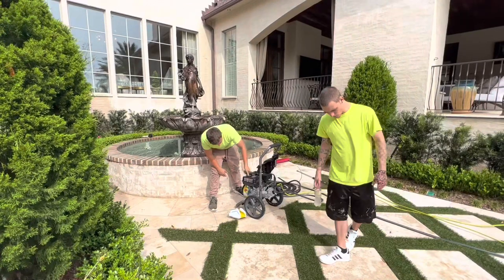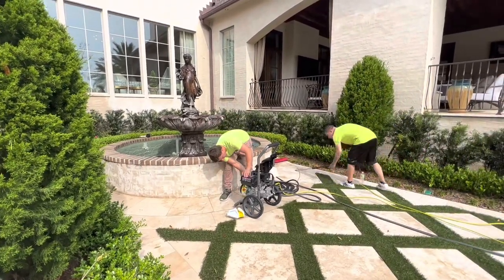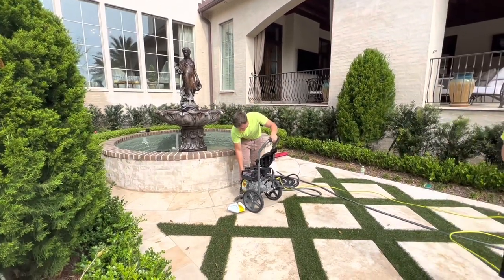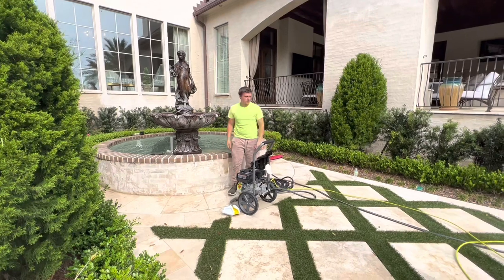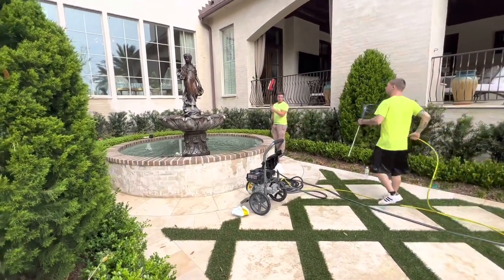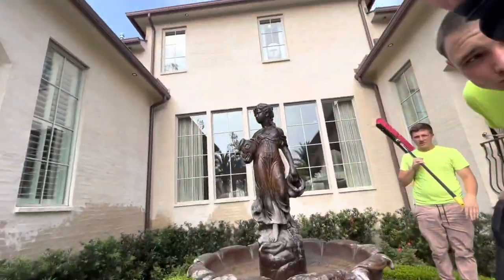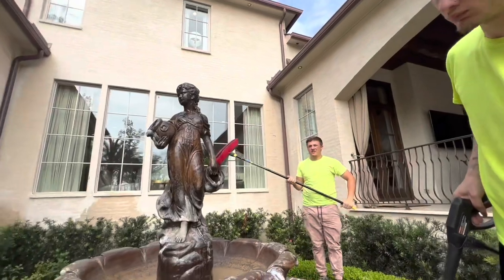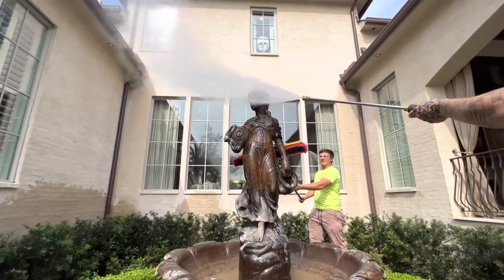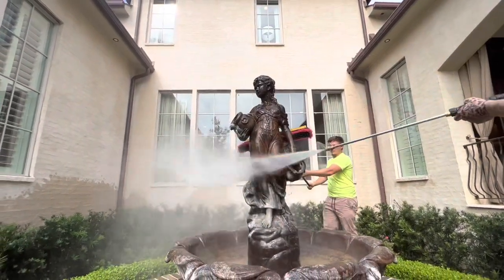Thanks for joining us. This is a water fountain that we're gonna be restoring. If you're familiar with my YouTube channel, you'll see some other videos on these types of projects. I've done a few of these so far this year and I developed a price per linear foot for restoring these water fountains. Make sure you stay towards the end of the video and we're gonna go over that price structure.